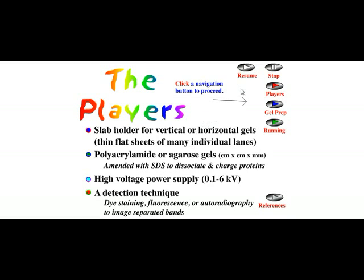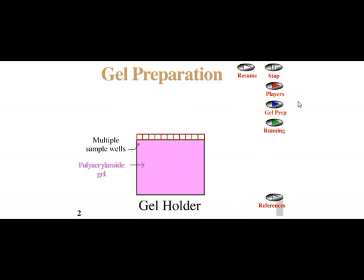Now let us move on and talk about gel preparation. We will talk about running the gel and the importance of gel components — what are the functions of all these gel components and how the protein is actually being separated. Here we can see there are multiple sample wells and the matrix through which the protein will run is made up of polyacrylamide.